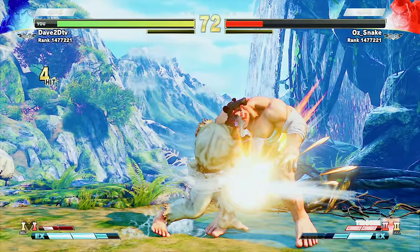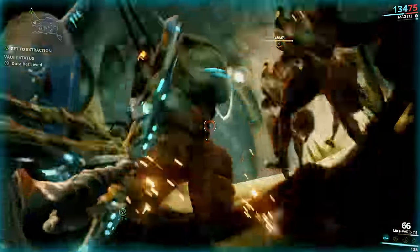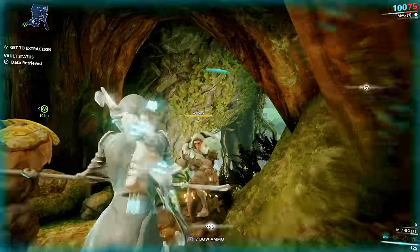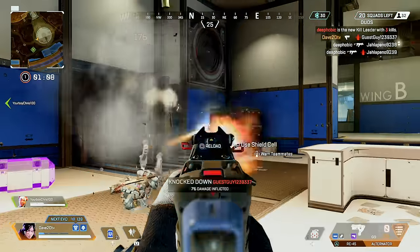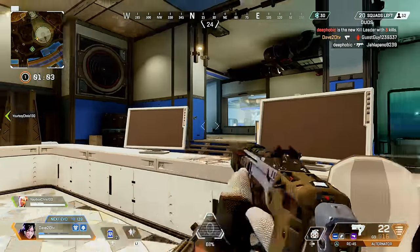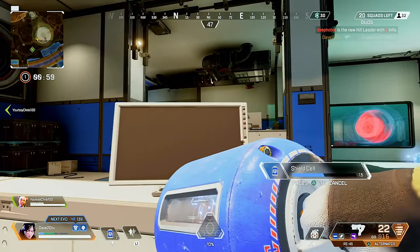I tried a bunch of older titles — Street Fighter V plays really well. Every game I wanted to play was available on the PlayStation 5. Sony says 99% of PlayStation 4 games are going to be compatible; it's mostly VR games that won't make the cut. I finally tried Apex Legends on a console — I've always played it on PC — and it looks really good on the PlayStation 5. It's a very visually enjoyable experience.